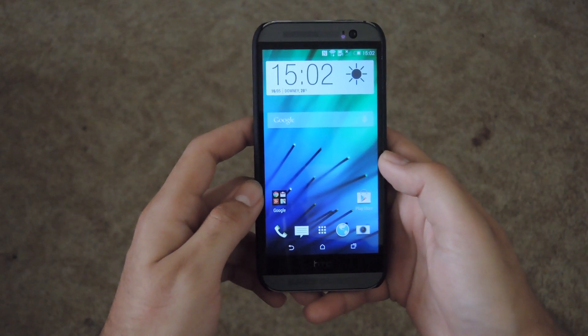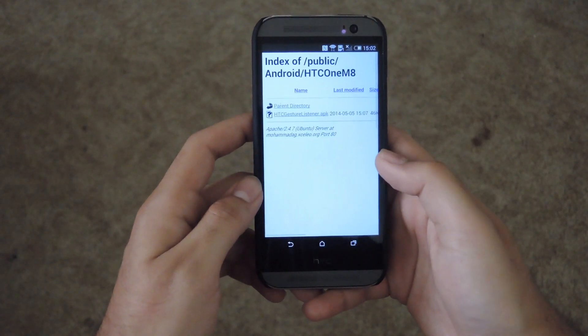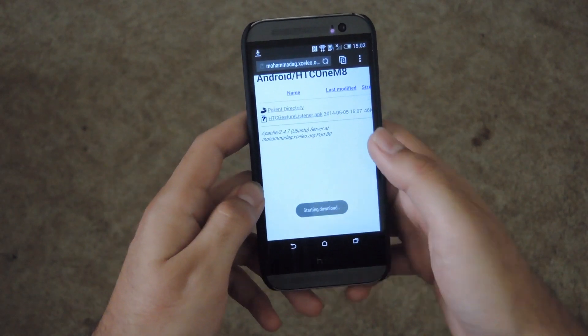All you have to do is install an APK. The link to that could be found in the full tutorial linked in the description. So go ahead and download that — I'll just go ahead and download it onto my M8 directly. Give the APK a couple seconds to download.